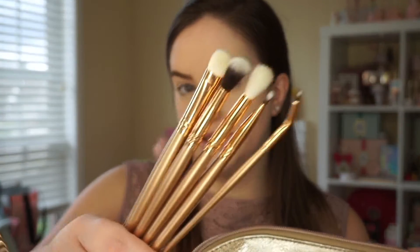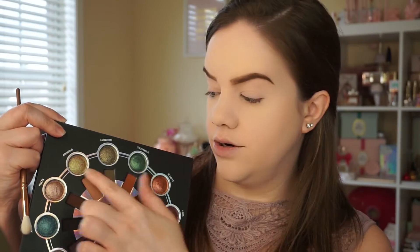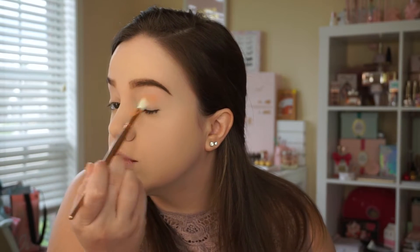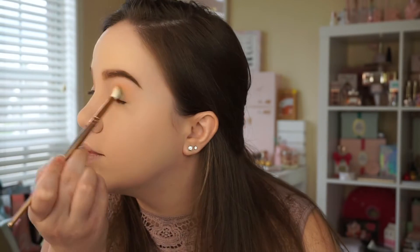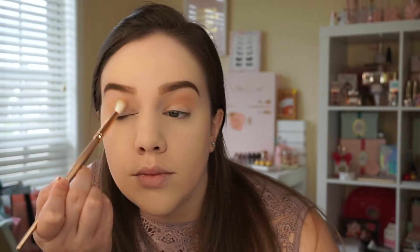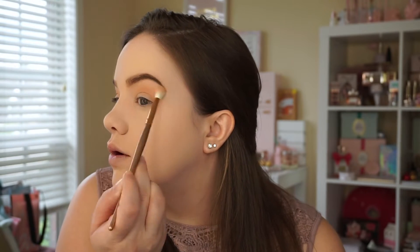I'm going to use this set of Morphe brushes that I picked up at Ulta. They've got some really nice looking brushes here — several fluffy ones came with this bag. I'm going to dip into this brown shade underneath Aquarius as my transition color. Really pigmented on that brush. There aren't a lot of light matte shades in this palette, so I'm going to take some Sephora micro smooth powder with that same brush and just kind of blend it upwards, because it's a little bit dark for my skin tone. This blends it out really nicely, and I'm just dragging that transition up a little bit too.